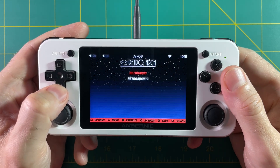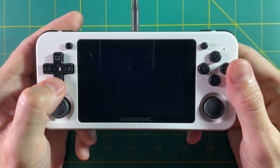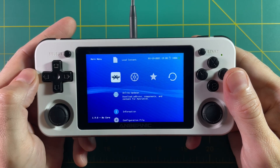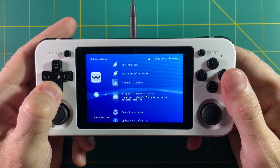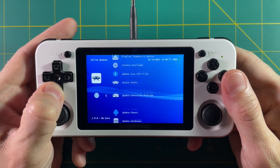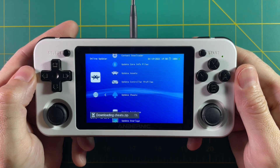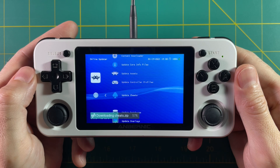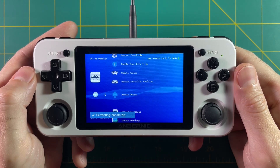The first thing to note is that we're going to do an online update to add the cheats database, so you need to make sure your device is connected to the internet. If it's not, check out the written guide I have linked below, or an older video for the RG350 where I did it manually. But on this device just go into Online Updater and select Update Cheats. This will download a cheat file, extract it, and put it onto your device.